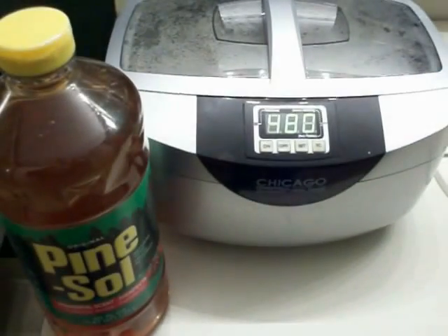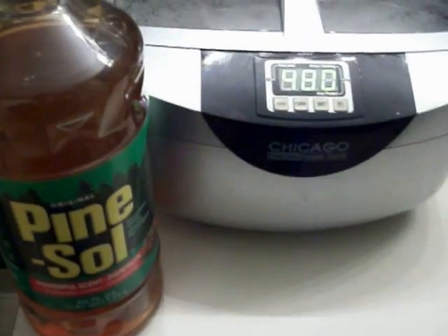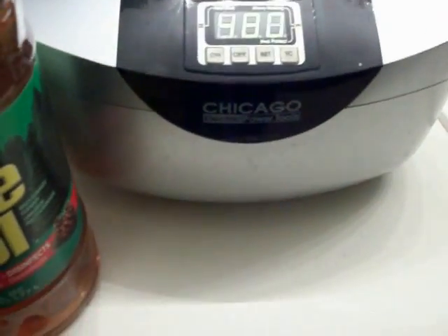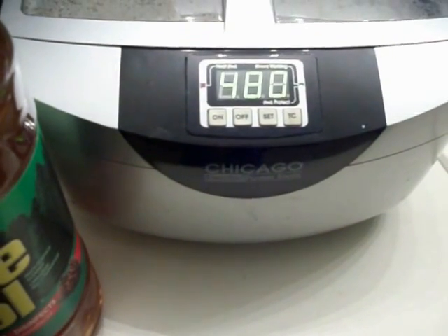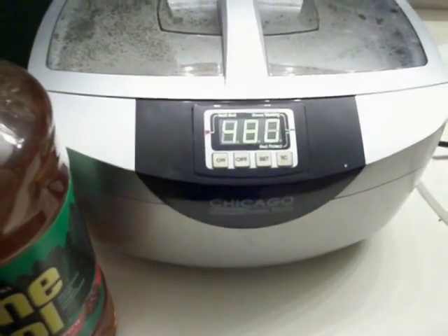We're going to be doing some carburetor cleaning today using Pine-Sol, water, and a Harbor Freight ultrasonic cleaner. We got it heating up right now and we're going to let it get up to temperature, then we'll continue this video.